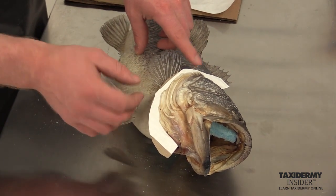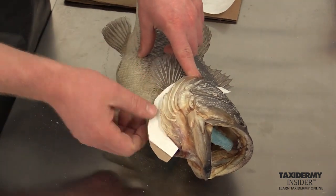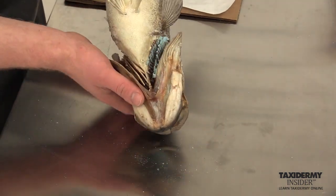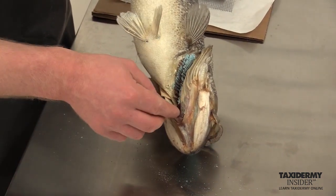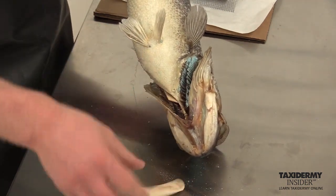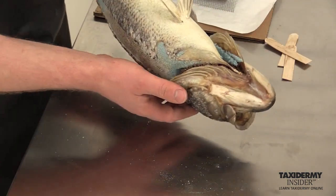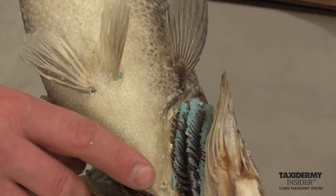Now we're going to remove the carding from underneath the gill cover. Because we had freezer paper here, we just press down and you'll hear it crack a little bit as we separate it and pull it away. Then we remove the shims we put in between the gills. On the back side of the fish those are just tongue depressors or popsicle sticks, so they're easy to remove. They're all naturally spread apart.